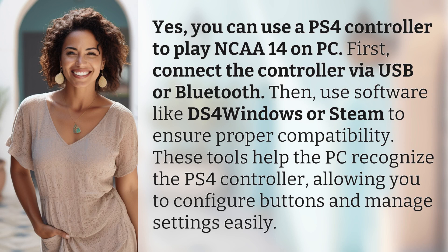First, connect the controller via USB or Bluetooth. Then, use software like DS4 Windows or Steam to ensure proper compatibility. These tools help the PC recognize the PS4 controller, allowing you to configure buttons and manage settings easily.